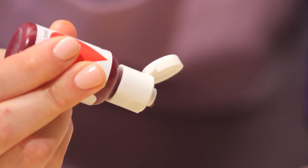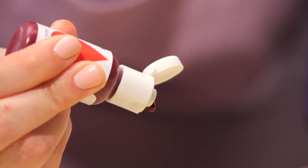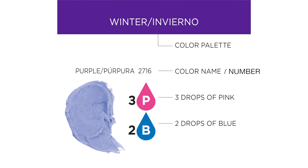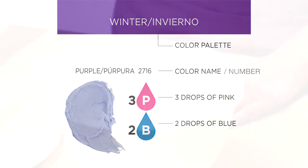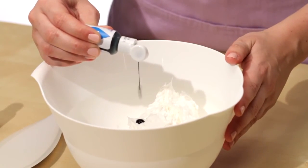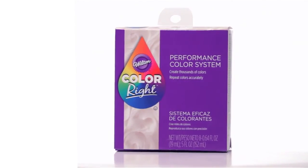Our easy-to-use drop bottles drop consistently for reliable results. Drop-by-drop color instructions make it easy to achieve your desired shade. To recreate your custom colors, just keep count of the number of drops you use. ColorRite is easy to mix, easy to match.